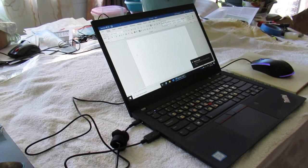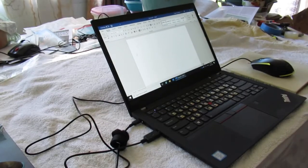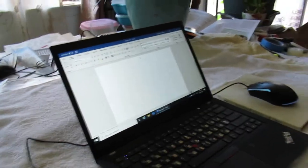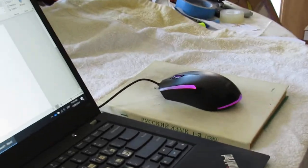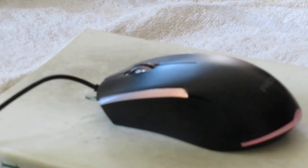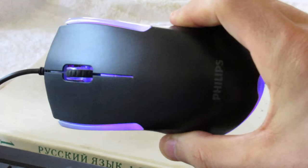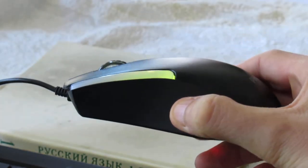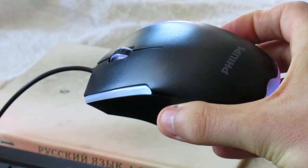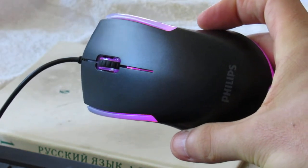These are going to be my first impressions — I have never used this before. Look at this, it's actually changing colors a little bit. Can you see that? So it really does have a glow. Interesting. Beautiful, I must say — it's quite beautiful. But that's not really the point; the point is whether it's actually going to work. Let's figure that out right now.